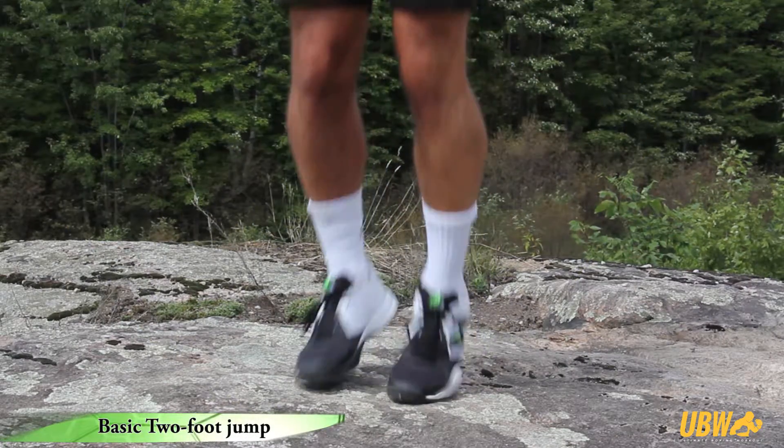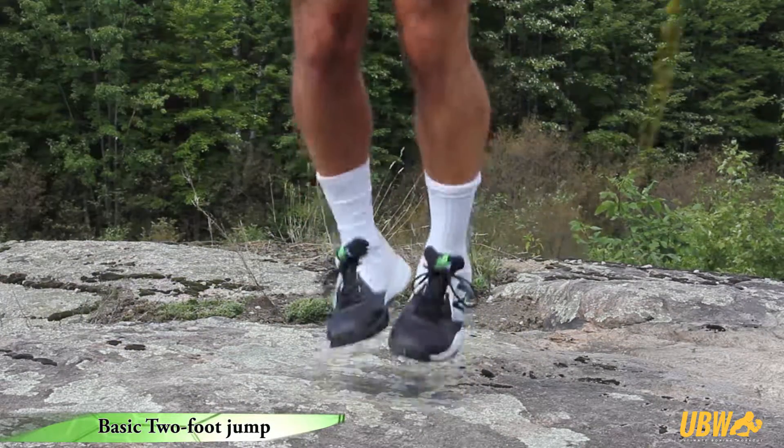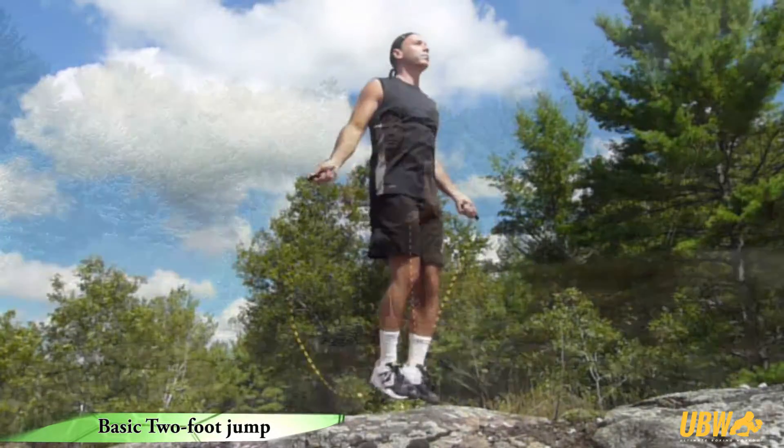The basic two-foot jump is the most common jump rope technique. This is your baseline for more complex jumps and footwork, and you'll find this basic two-foot jump the easiest to master.